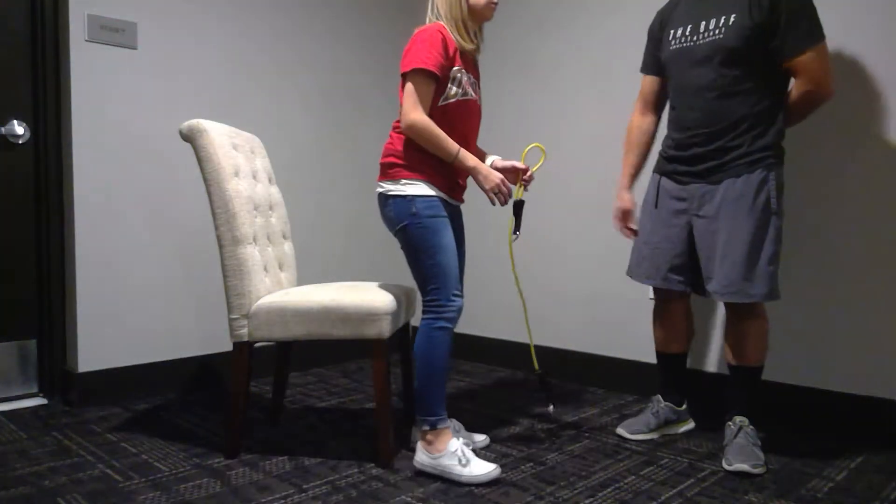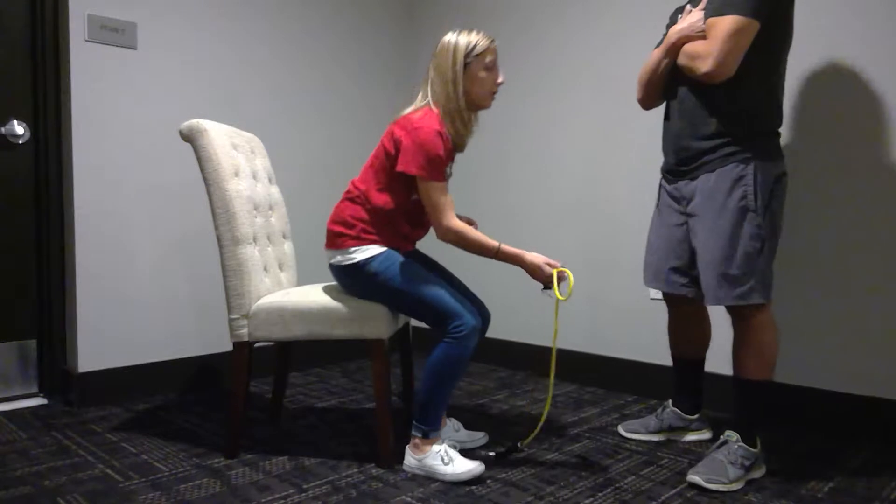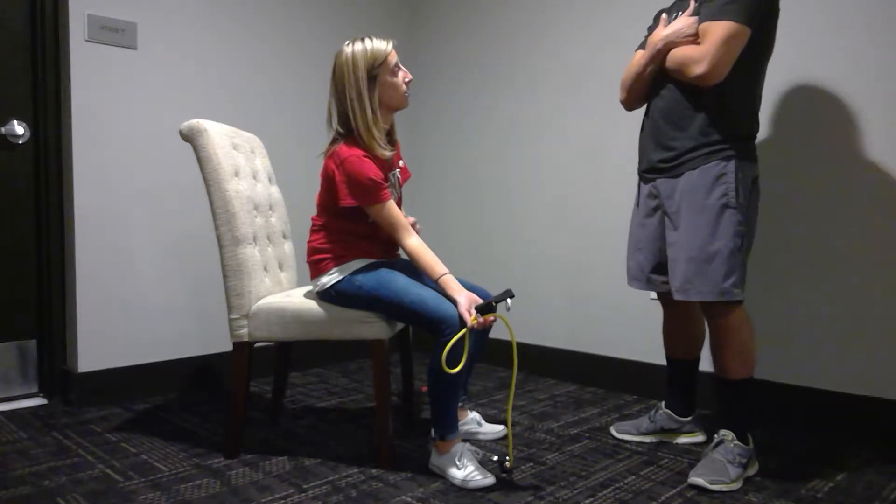Today we're going to be working on rehab for golfer's elbow. Golfer's elbow is right here on the inside of your elbow.